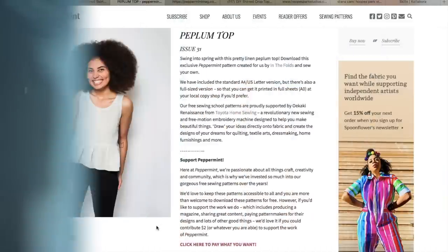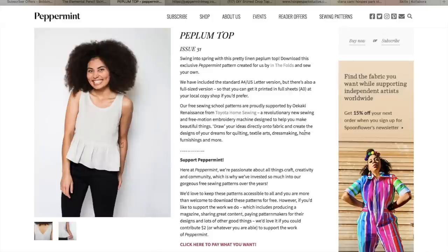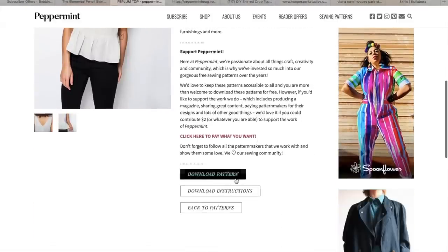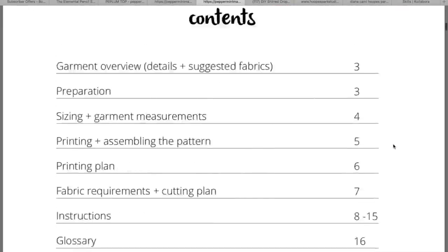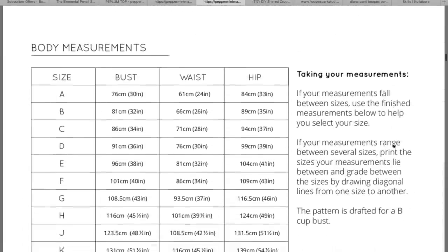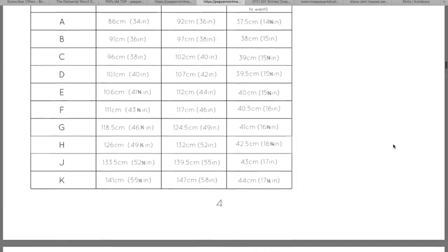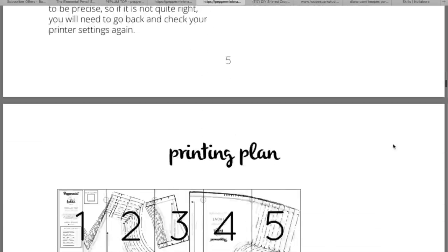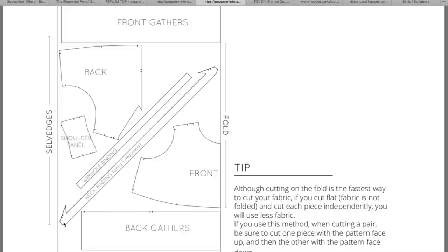I'll start with tops and share my screen now. First is the Peplum Top by Peppermint Magazine — a V-backed top with a peplum at the bottom. It says you need 1.2 meters of 150 centimeter wide woven fabric, but I've made this a couple of times in less than a meter for my size which is a 37 inch bust. The size range goes from a 30 inch bust up to a 51 and a half inch bust. To get the most out of your fabric on this top, just change the cutting layout. They have you cutting the back piece as two separate pieces instead of on the fold, so if you cut it on the fold and cut the bias binding out of a 10 inch square, you should be able to get this out of a meter quite easily.